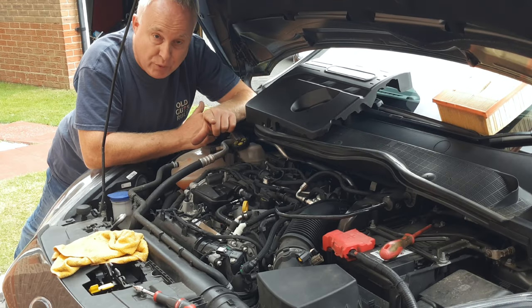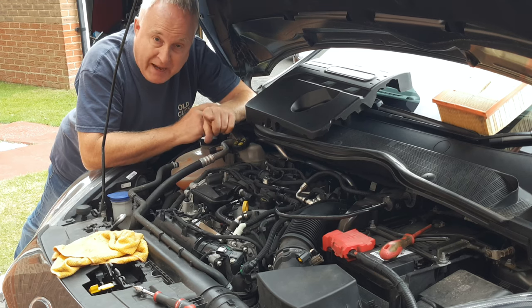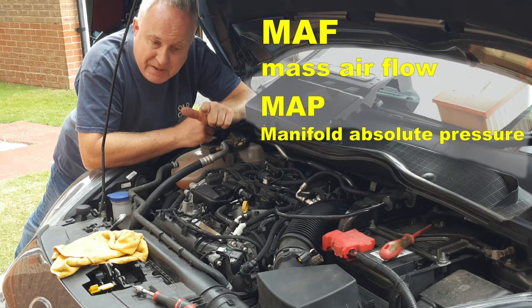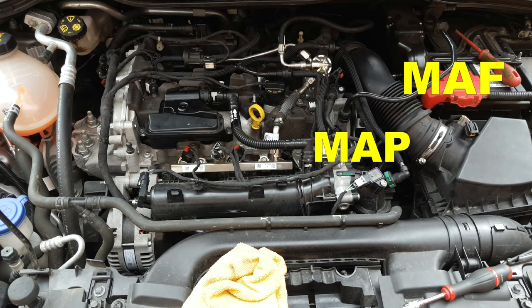Whilst you're changing the air filter on your Ford EcoBoost engine — I have done a separate video on changing the air filter, I'll link to it in the description — don't forget to clean the three main sensors: namely the mass airflow sensor, the manifold absolute pressure sensor, and the intake air temperature sensor: MAF, MAP, IAT.